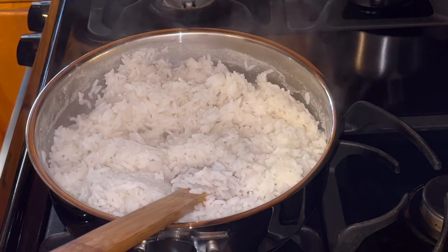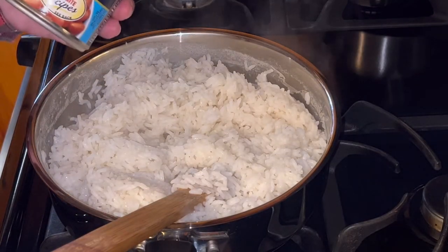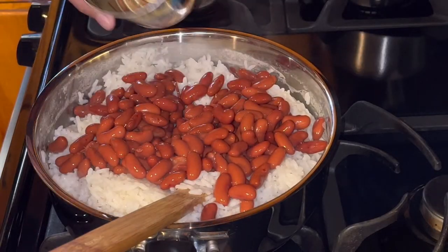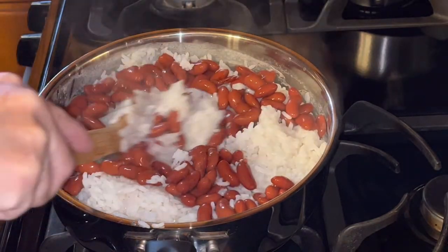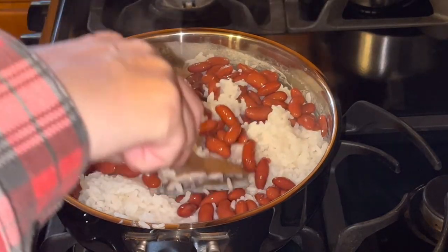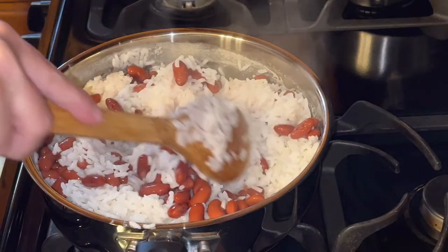So next I'm going to add a can of drained beans. I'm using kidney beans because that's what I had in the cabinet. You could really pretty much use any beans that you wanted to use, whatever your favorite is. Black beans, I think, would probably be good with this. Beans are kind of beans. Stir them in a little bit here.